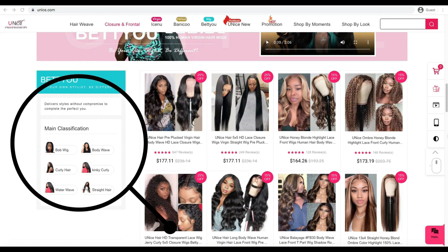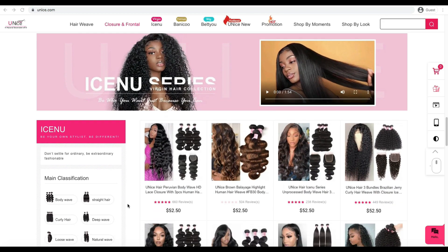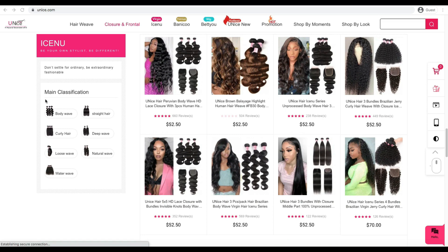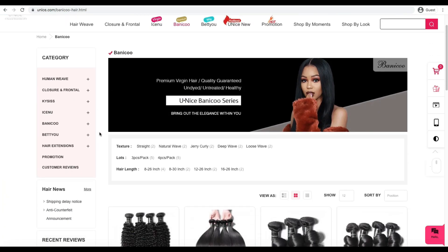I want to give you a little more information about this website. They have a really large variety of hair types available — kinky hair, curly hair, water wave, and straight. They also offer individual bundles in the same textures in case you want to create your own wig. I also really like the fact that they sell premium quality hair.